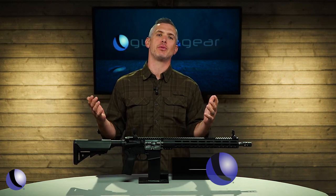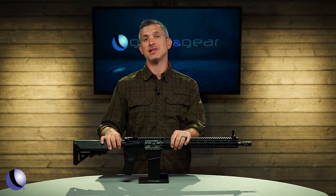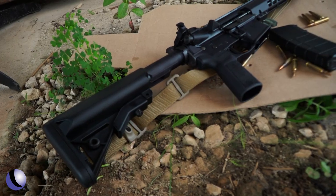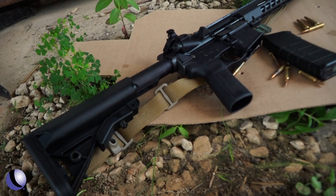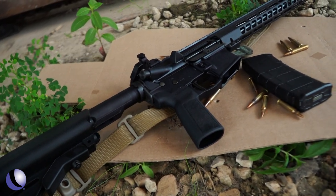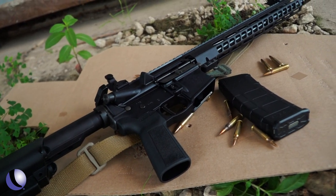Whether it's cars, boats, or stereos, aftermarket accessories can really enhance your experience with a product. And Smith & Wesson has figured that out with the Volunteer Series. What they're doing is going into the aftermarket space and working with companies to get the best products, accessories, and upgrades for this Volunteer Series of rifles.